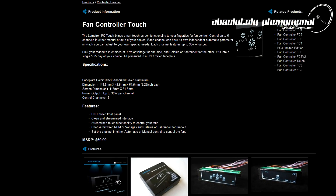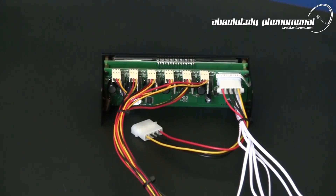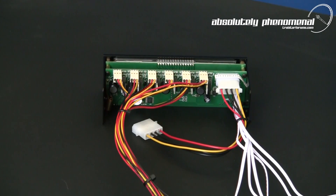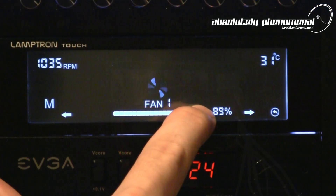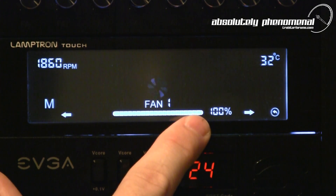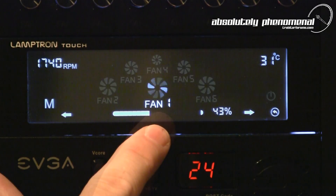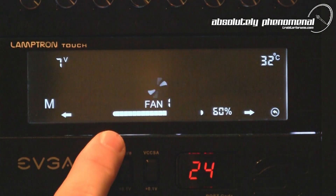So what are the cons of this product? For a suggested retail price of $70 USD, I would expect to see some quality sleeving on the accessory extension cables. The touch screen can also be a little glitchy when you try to make small adjustments to set points or navigate through the channels. But with that said, adjustment accuracy did improve the more I used the unit.